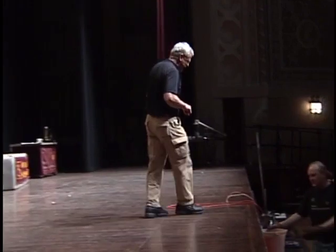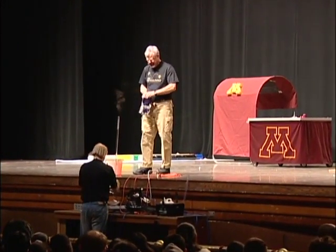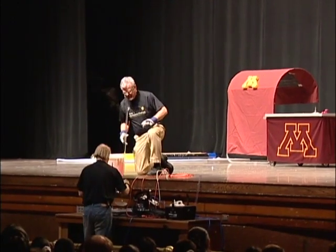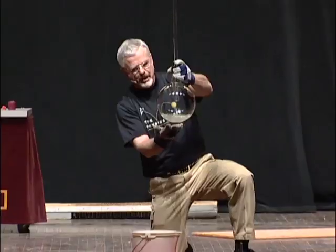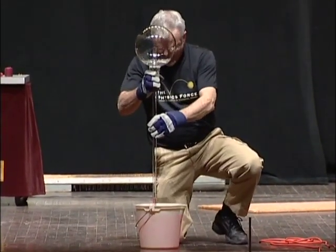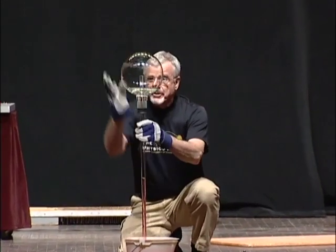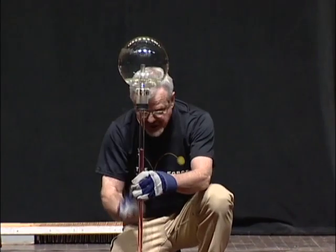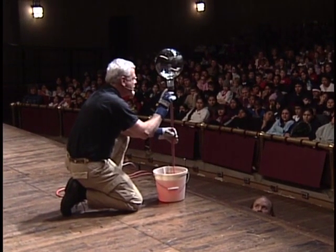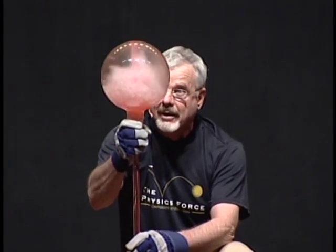We've been boiling water in this flask ever since the beginning of the show. This is just a bucket with some red water — we put a little dye in so you can see it. The flask has a little bit of water in the bottom which is boiling, and steam is still coming out the top. I'm going to tip this over, put this long snout down in this bucket of cold water. Mostly up here is steam — the air gets driven out. As the steam turns back into water, the pressure in here goes down, and the outside pressure is now pushing the fluid up the stem. When the cold water hits the steam, all of the steam is going to condense suddenly.